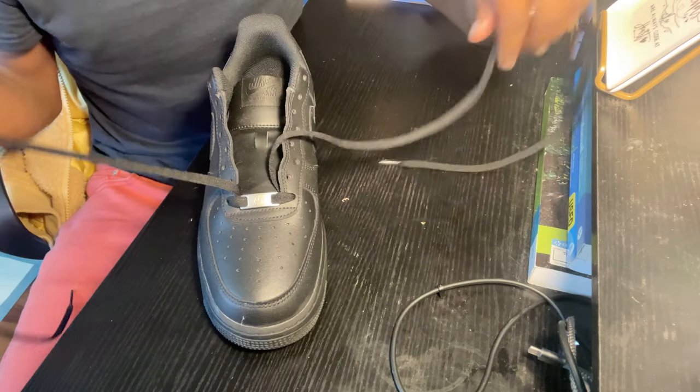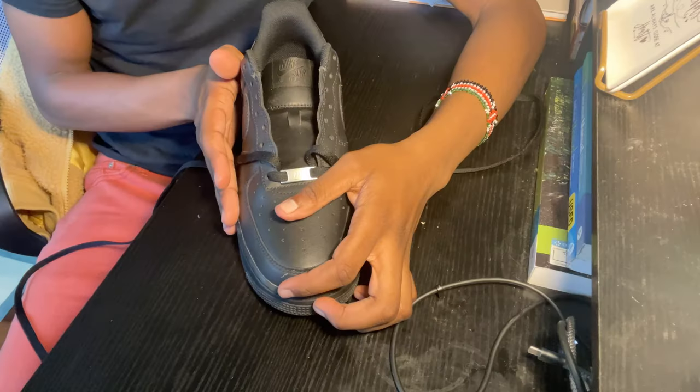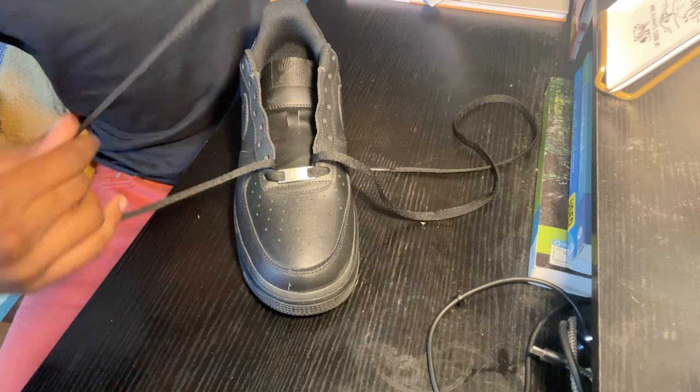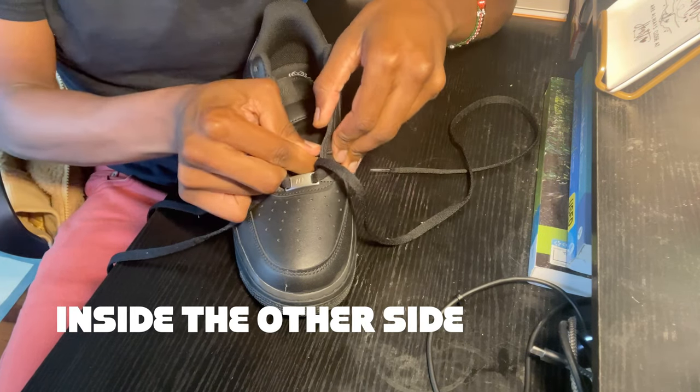Once we go ahead and lace our shoe until the first eyelet, what we want to do is take our right lace. Once we take our right lace, we want to go inside the other side, and then out.